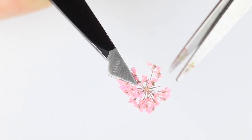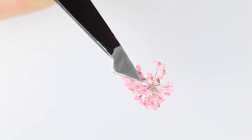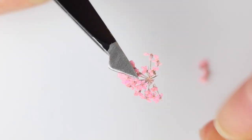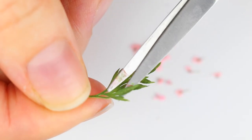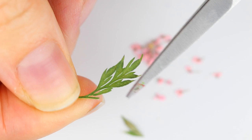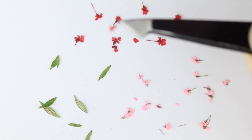The second step — and this applies for any of the nail art designs today — is to cut up the flowers. These flowers are super small and delicate; if you want you can honestly just rip them apart. For me I like a bit more precision, so I use tweezers to hold them and then a tiny manicure scissor to cut the flowers and leaves into the size I want.